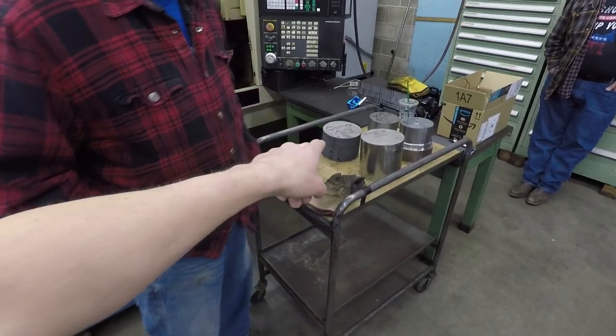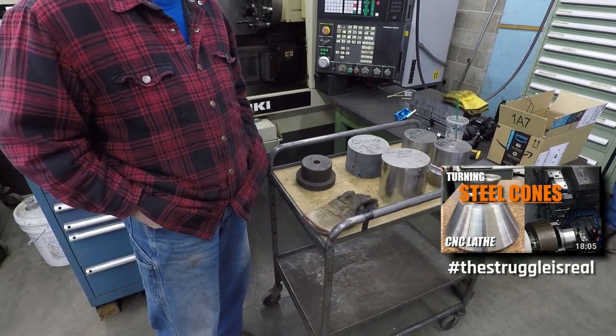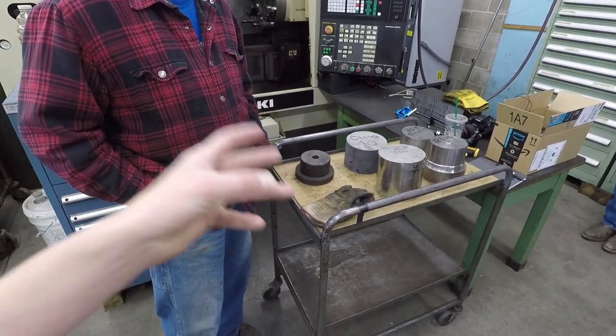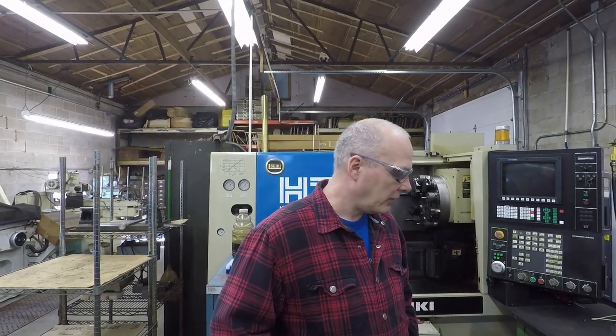Paul said, 'John, do you want to film it on the small lathe?' and I sort of hesitated because we were going to turn large-diameter parts. As we showed in a previous video, you've got to have the slower RPMs to run at the right surface footage, but also still have the horsepower — the back end of the lathe — to turn that part.